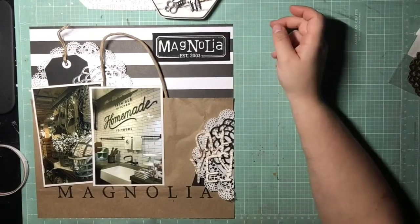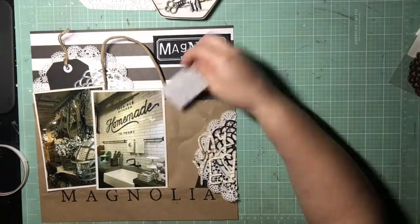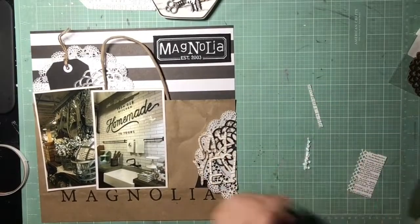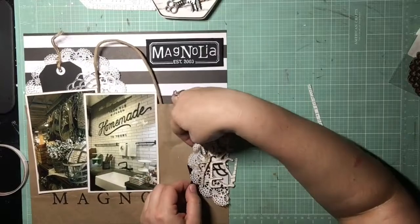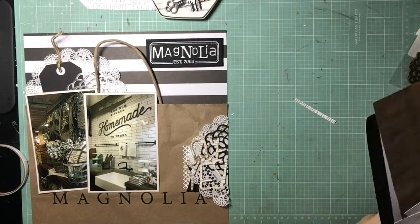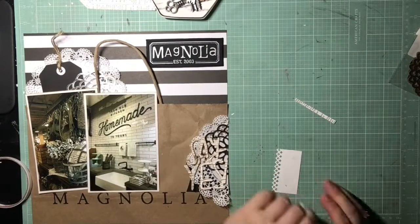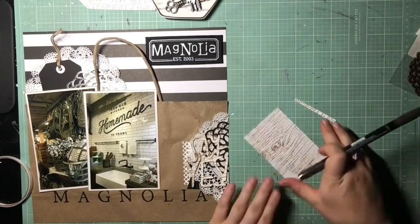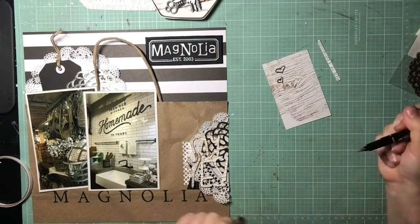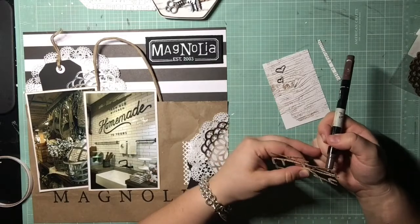There's that patch again — I will get that used up on one of these pages, but it doesn't make it on this one either. It's going to end up being on my last Magnolia Market page. I also had this scrap of the newsprint tag from a previous layout, so I decided to use that on here as well. I used my diamond punch to add a little corner detail to it.